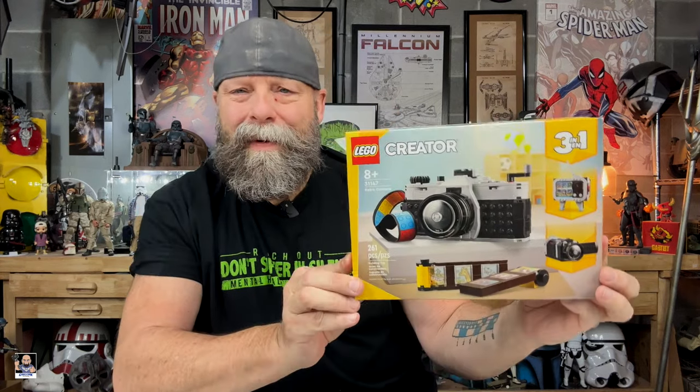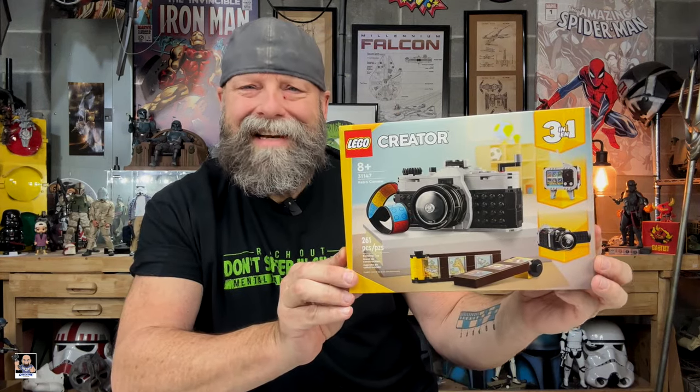Hey everybody, welcome back to the channel. Welcome back for another Lego unboxing and speed build video. Today's video, we've got the retro camera. Let's get it started.